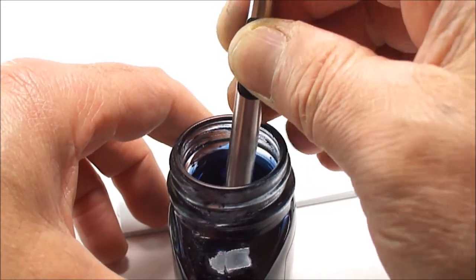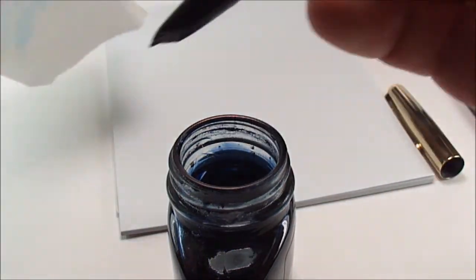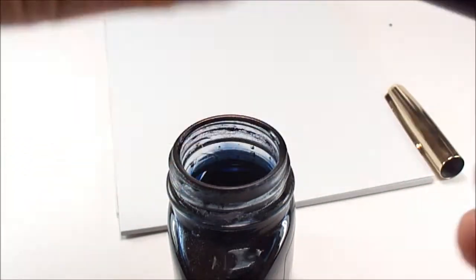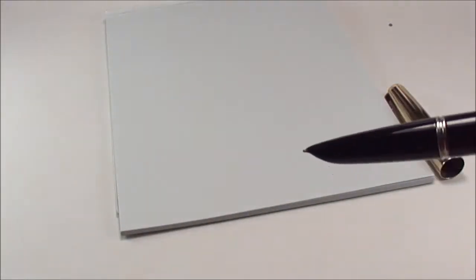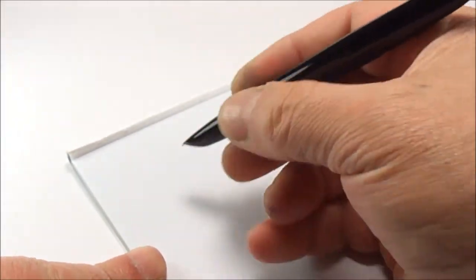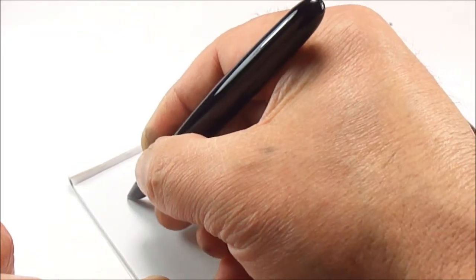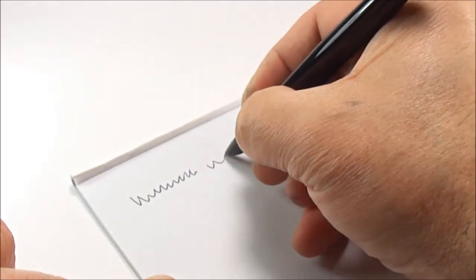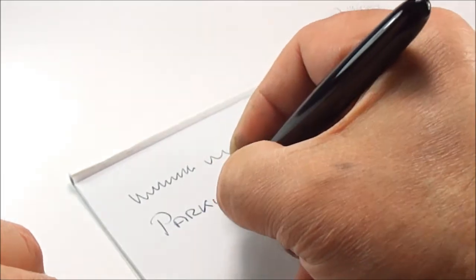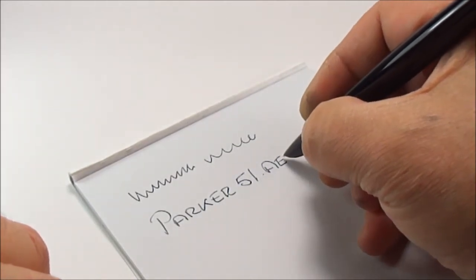Obviously you all know how to fill it - just press the bar, dip the nib into the ink. I'll just be quiet so you can hear it working. As you can hear it's got these plopping sounds. Give it a wipe, put the barrel back on, and move the ink to one side so we don't spill it. Bearing in mind this is the first time it's been inked since we restored it, it just may take a little while for the ink to run through - but there we go, writing with a beautiful fine line.